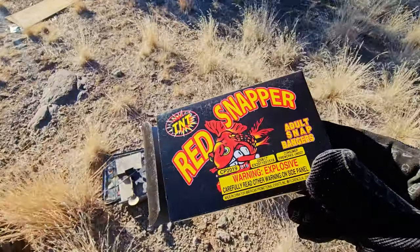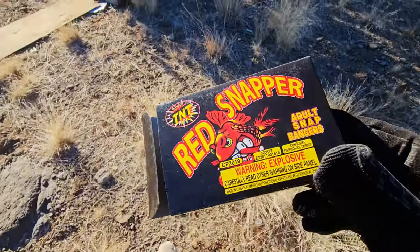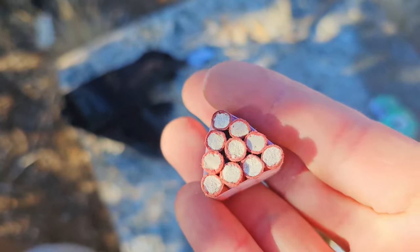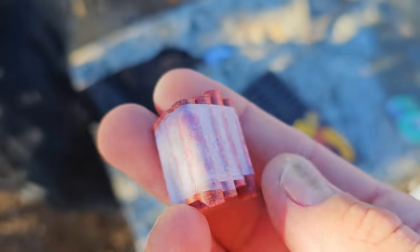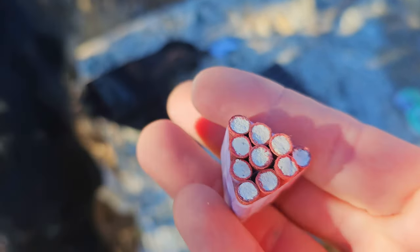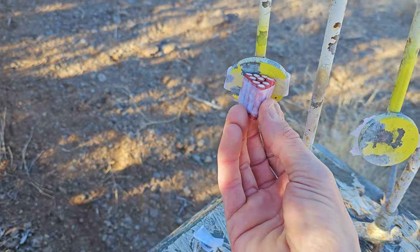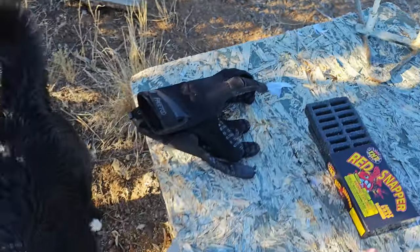So here they are — red snappers, adult snap bangers. I've got 10 of them strapped together like this, and we are going to tape this up right there and see what it looks like to smack 10 of these guys all at once.